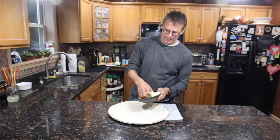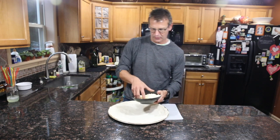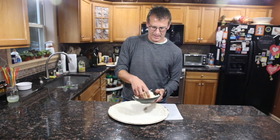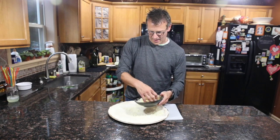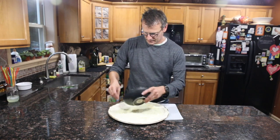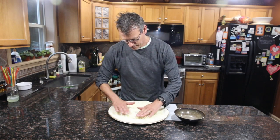We're going to put our cheese on. I got a blend of mozzarella — it's one of those blends you buy at the store. Five cheese, it's got Asiago, Parmesan, a bunch of different stuff. So put this on to the dough. No sauce — you notice that? No sauce on this pizza because it's white.